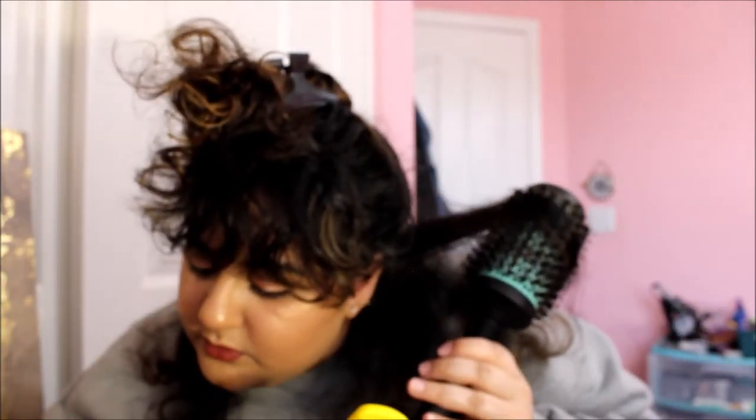Question number one, let's get started. What is your full name? My full name is Sukmoney Kaur. I prefer to be called Mani — it's spelled M-A-N-I. I know you're tempted to say Manny, but please say Mani instead.